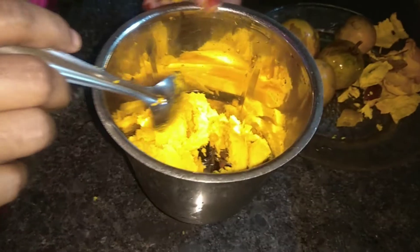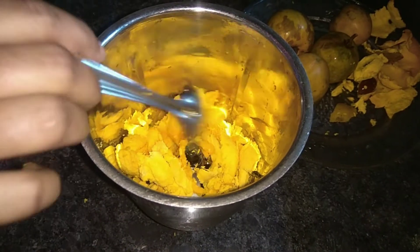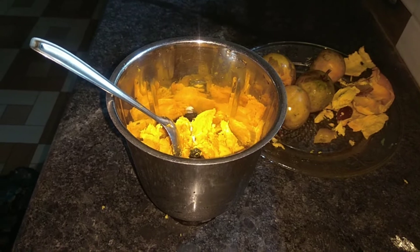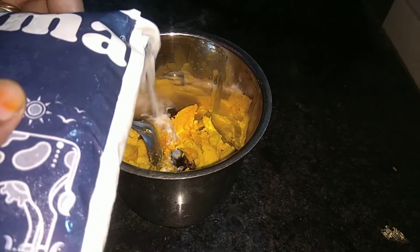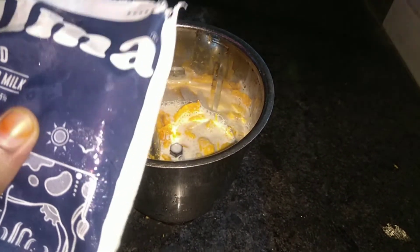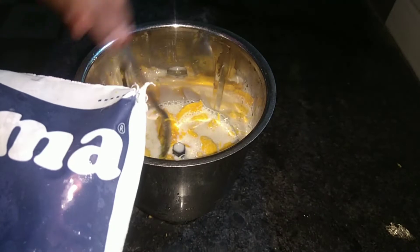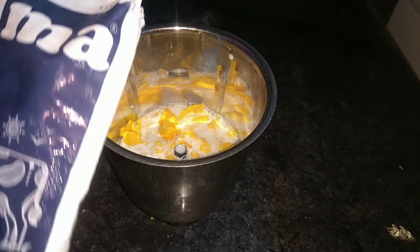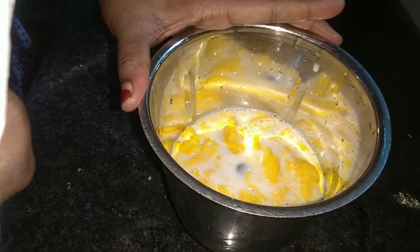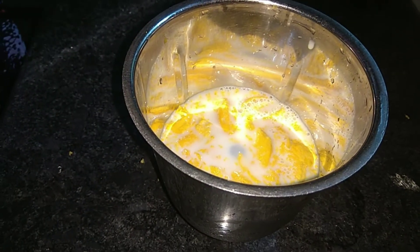I am using the skin cream. I can put more olive oil, as I am doing. I will put the olive oil in the third cup. I will eat all this with olive oil and also mix with olive oil. I will blend it in a little bit.